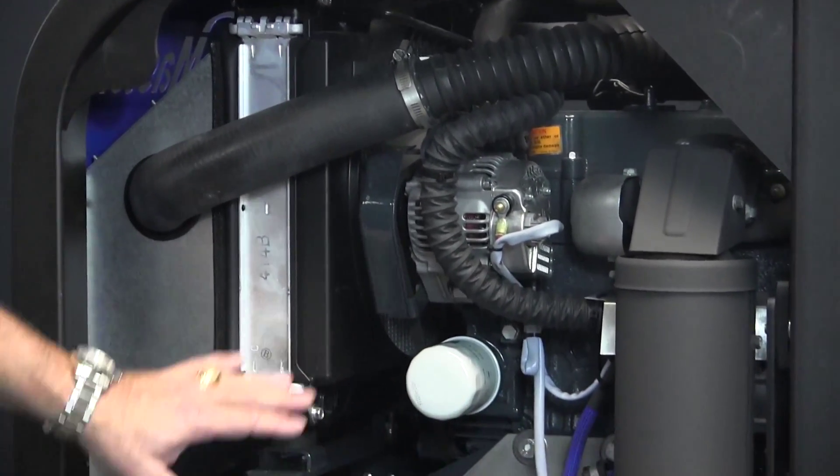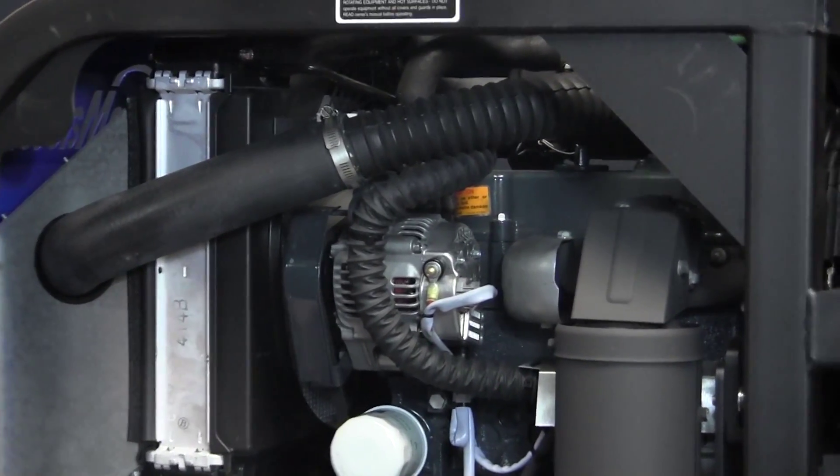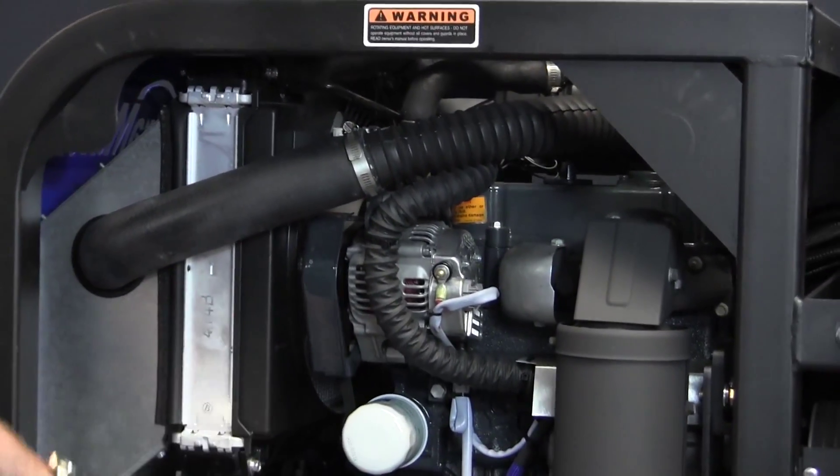Identifying what we have here: this is a Kubota, it's a three-cylinder, 32-and-a-half horsepower, water-cooled engine.